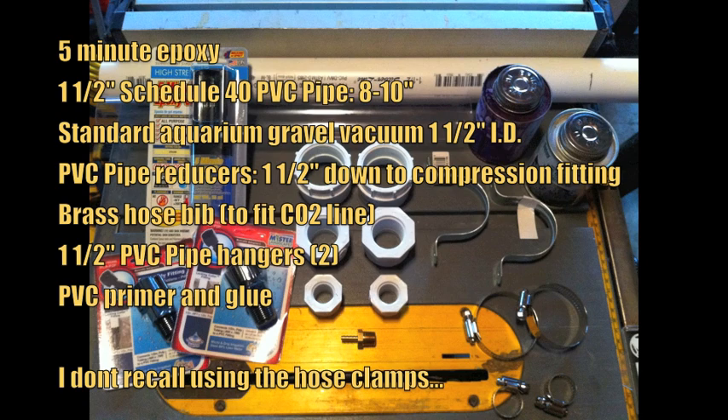These are the materials that you'll need. You can find them all at Lowe's, with the exception of the gravel vacuum, which you can pick up at your local fish store. Let's get started.